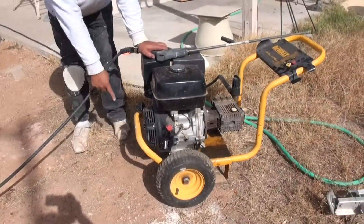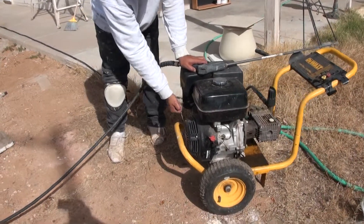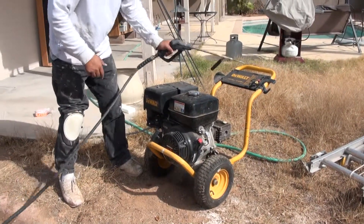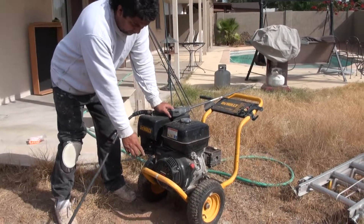Switch on, and pull the starter. But always, you have to press the trigger, always open. If you don't open the water line, the machine never starts.